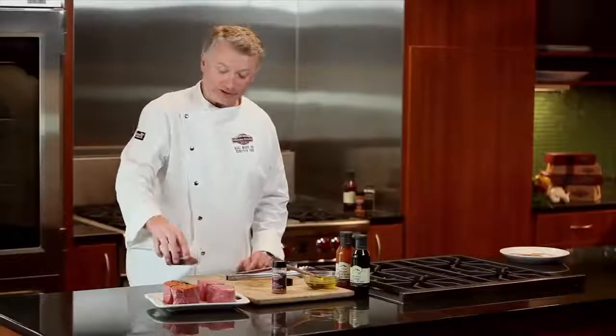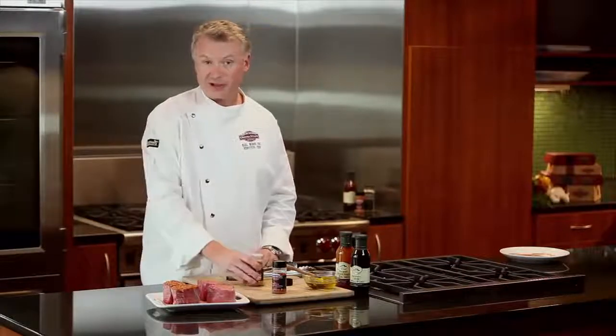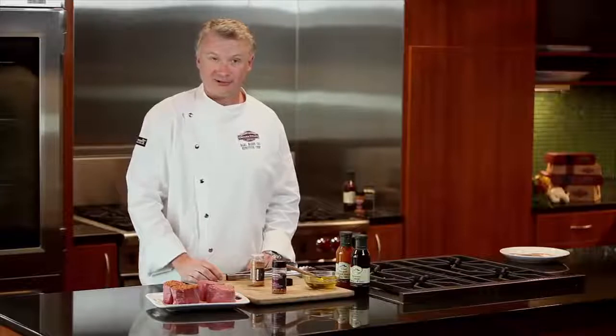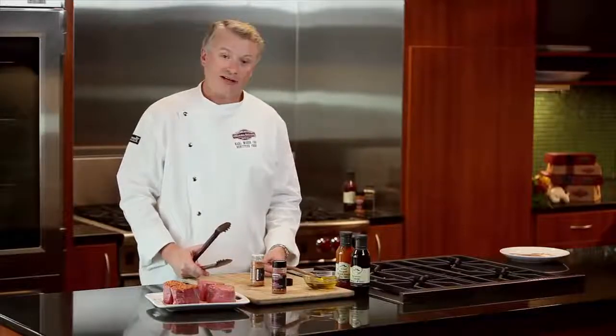The seasoning blends are even easier than the rubs. We've already oiled our filet mignon, so it's just a matter of sprinkling some on a steak. Today I'm using some of our Omaha Steaks all-natural seasoning, which is a great all-purpose blend that really brings out the best in these filet mignons. So that's really the lowdown on marinades, seasoning blends, and rubs.